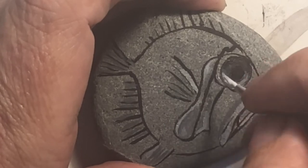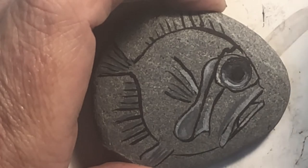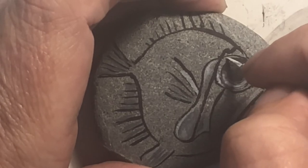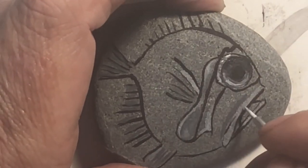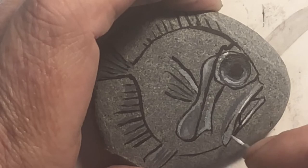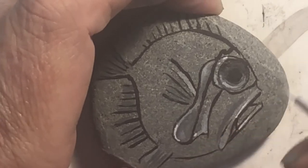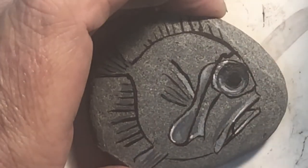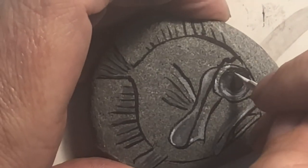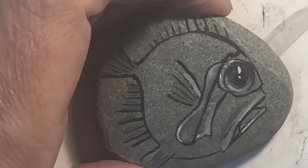Bad thing about cheap brushes is sometimes the tips start to fan a little bit. I'm just kind of adding some really thin highlights — just barely trying to touch the brush. I'm gonna get this in here — a little line and a dot. Look at that, it's coming together.